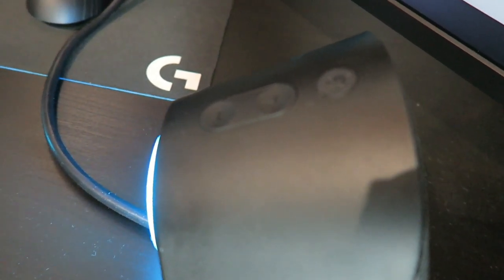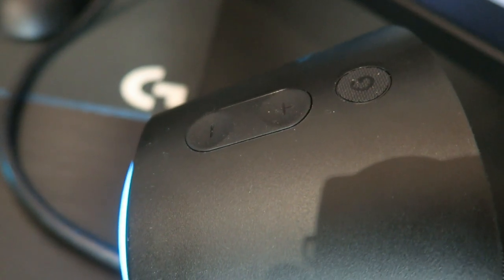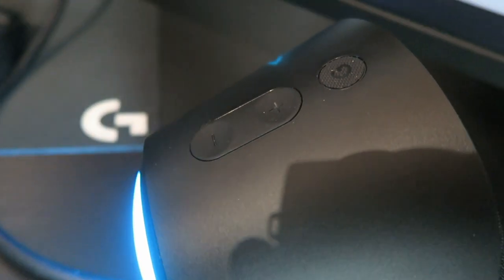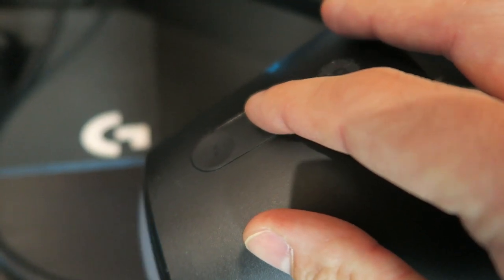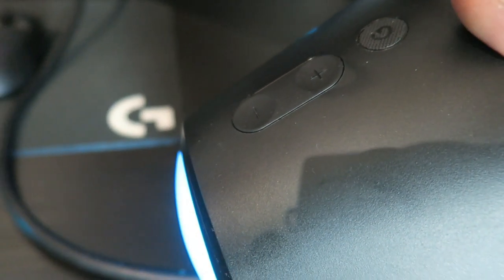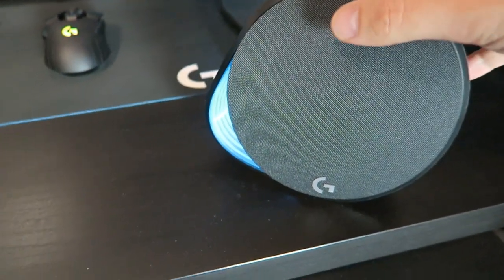On top of the speaker we have the plus and minus to adjust your volumes, and you have the G button that is specialized for the brightness of your LEDs on your speaker. So you can adjust: no brightness at all — turn it off — or you have low, medium, and high brightness.